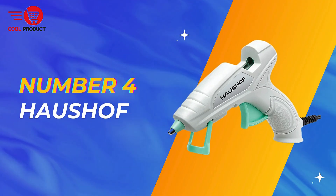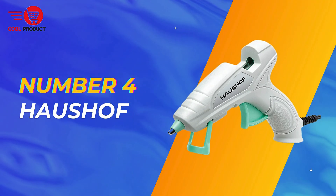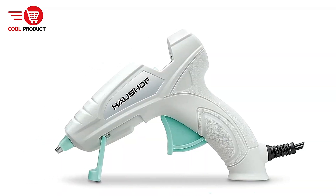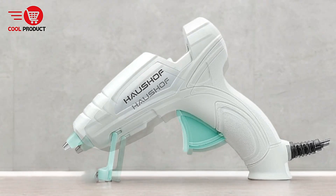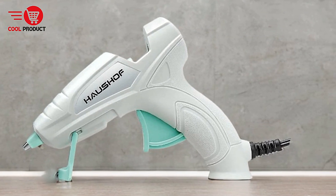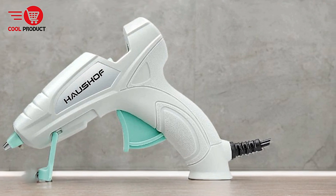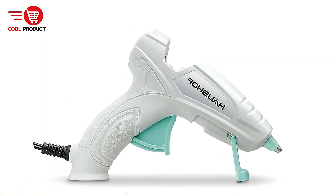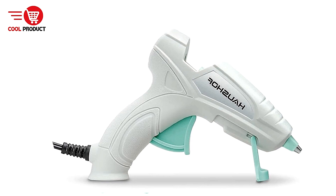Next up, at number four, we have the Halshof Hot Melt Glue Gun. The Halshof Hot Melt Glue Gun is a versatile tool designed for home, office, and school use, especially in DIY crafts and decorations. With a range of practical features, it promises to deliver fast, efficient, and safe glue application across various materials. Here's a detailed look at the pros and cons of this glue gun.